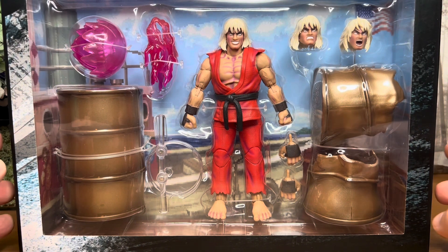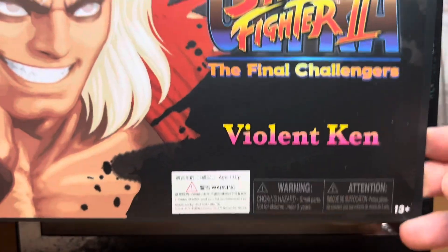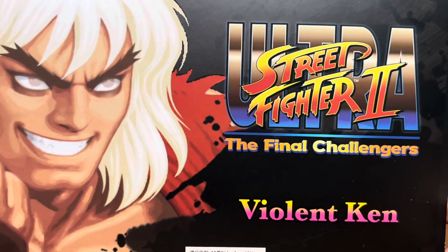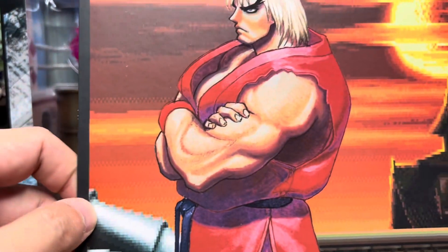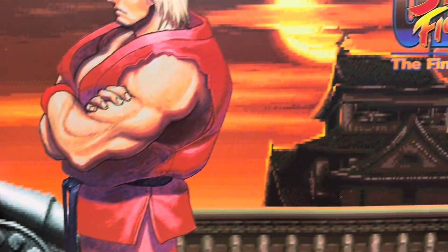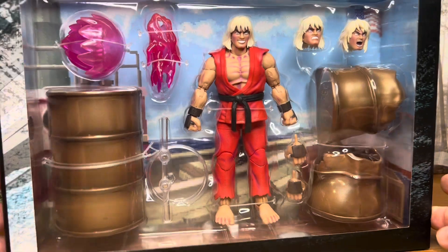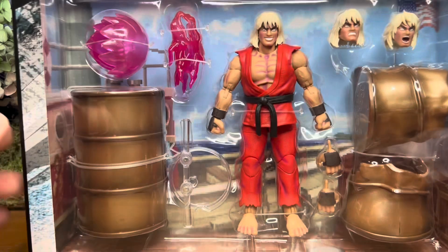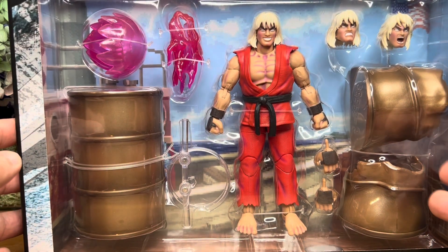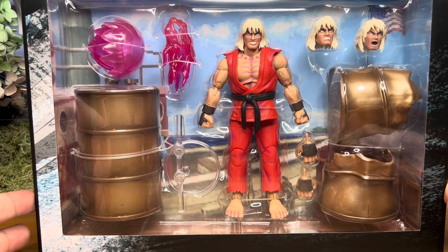When you receive the package and open it, it comes with a slip cover. So the front looks like this, and for the back, it looks like this — with the Ryu stage. When you take out the slip cover, it looks like this. It's pretty well packaged — comes with the barrel and the broken barrel at the side, Violent Ken himself, the effects and the alternate heads. Let's just crack this thing open.